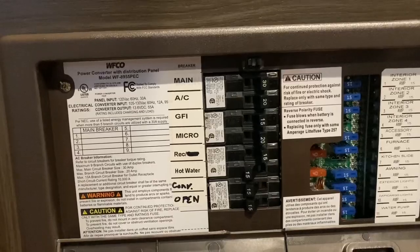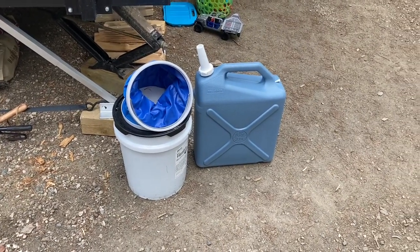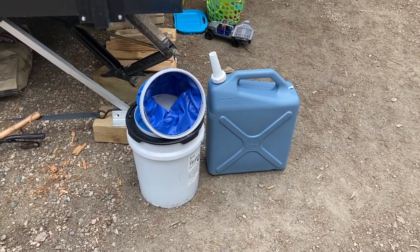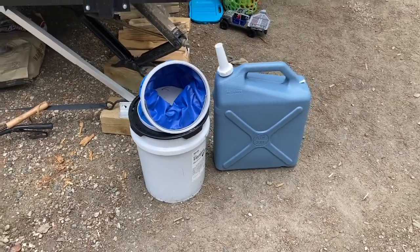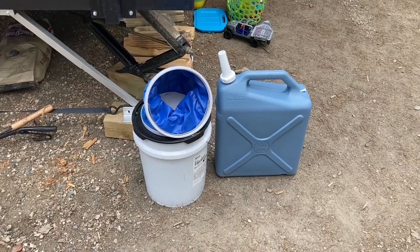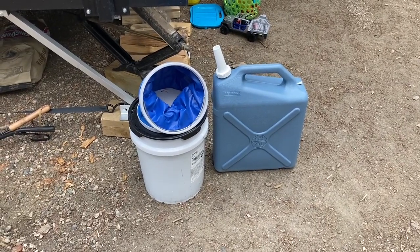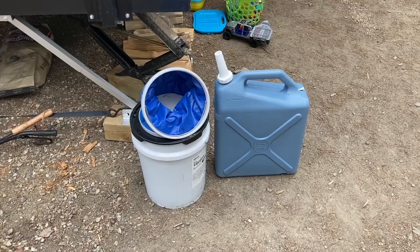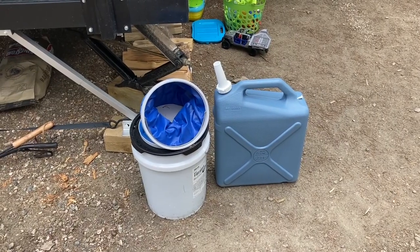These are our solutions for hauling water. This campground does have access to potable water, so I've got a five-gallon bucket for hauling water for the fire. I use a collapsible bucket to transfer from the five-gallon so I'm not dumping a full five gallons into the fire pit at once. I've also got what looks like a six-gallon can with a spout so if I need to add water to the fresh water tank I can do that easily.